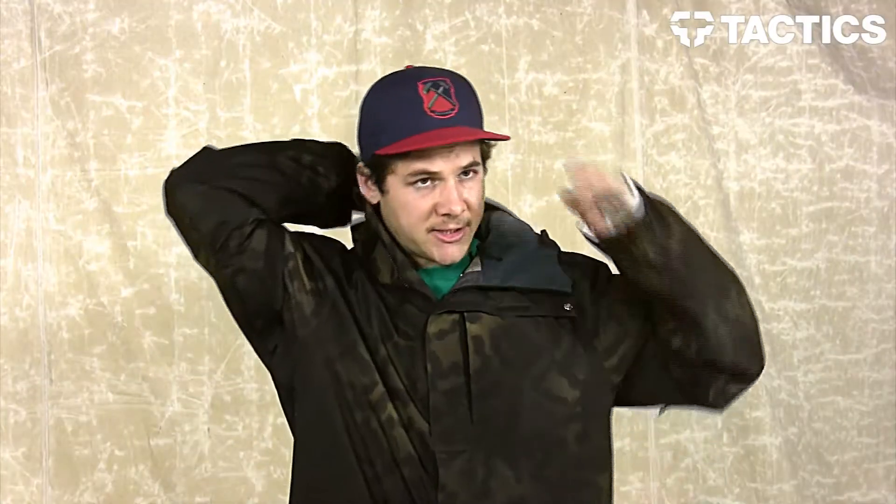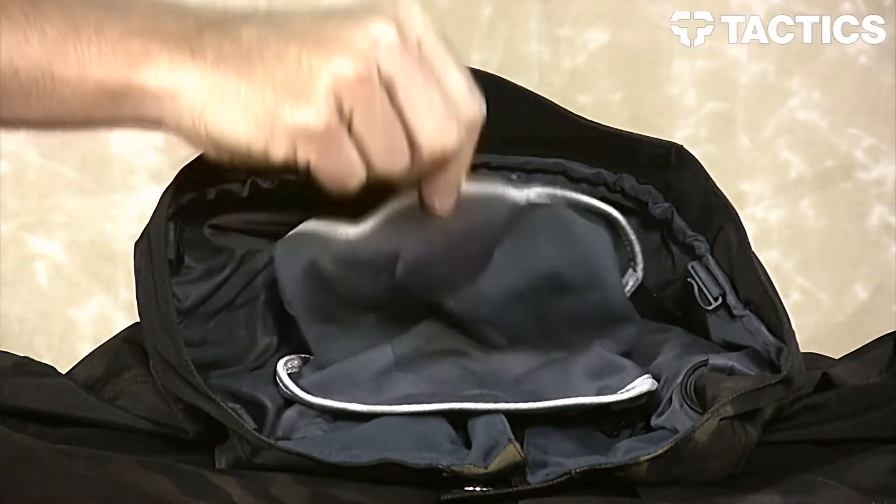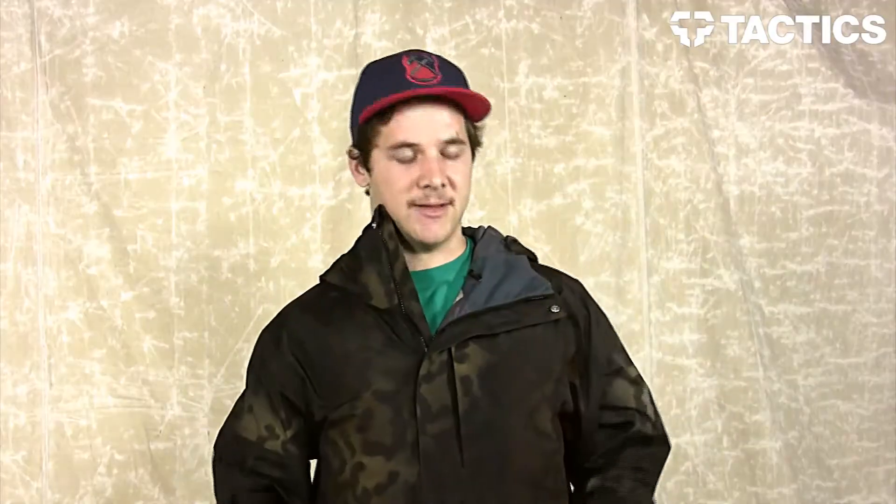This jacket has a ton of features, so let me tell you about a few of them. Starting with the hood, you have a two-way adjustable hood with a little cinch cord on back. Pull that nice and tight — that's going to create a snug fit around that helmet, allowing you to have peripheral vision. The hood also features a little face mask to keep you protected against those harsh elements.